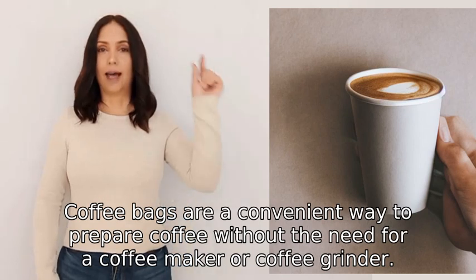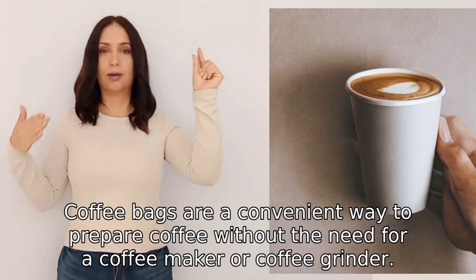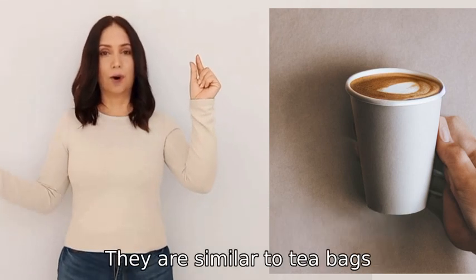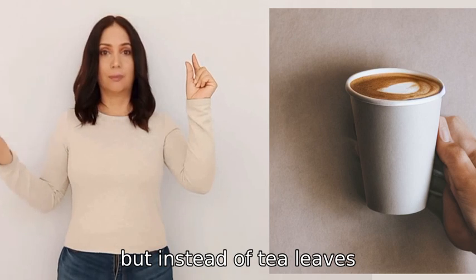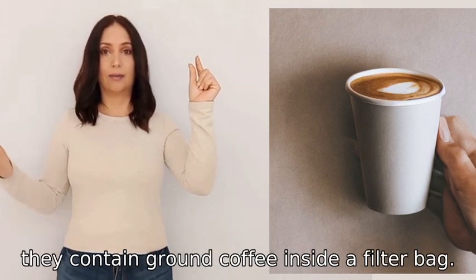Coffee bags are a convenient way to prepare coffee without the need for a coffee maker or coffee grinder. They are similar to tea bags, but instead of tea leaves, they contain ground coffee inside a filter bag.